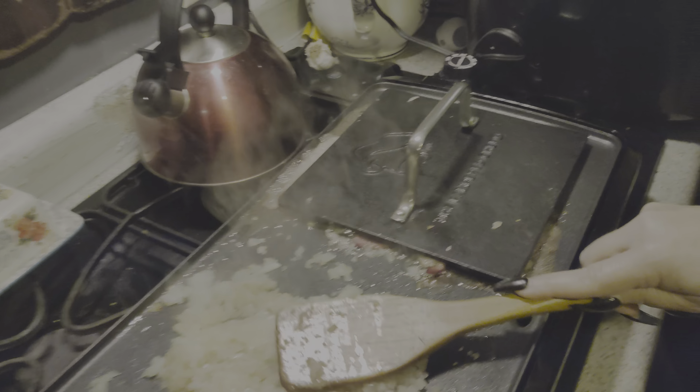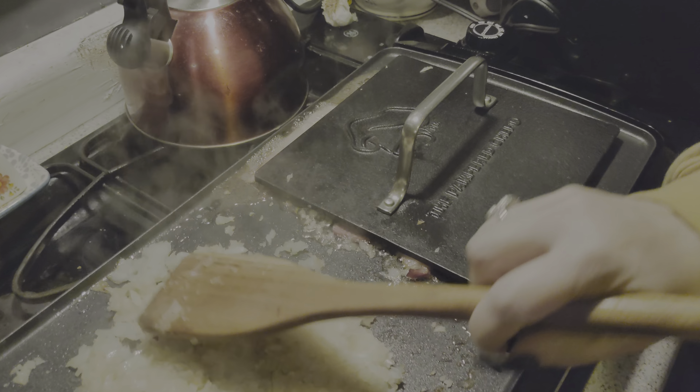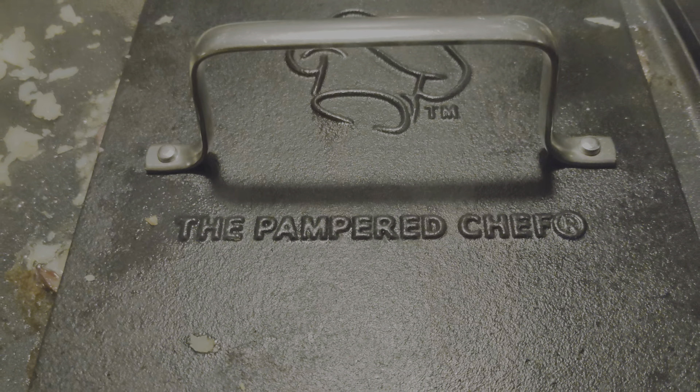Shannon bought this really cool smash blade — the Pampered Chef — from Don Gray's Pampered Chef party. Yeah, from Don Gray. There you go. Thank you, Don. Yeah, we're using it.